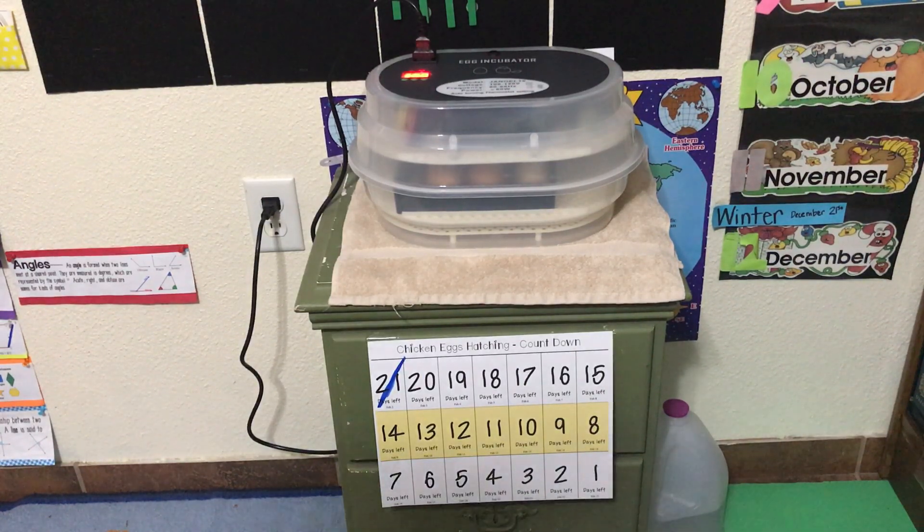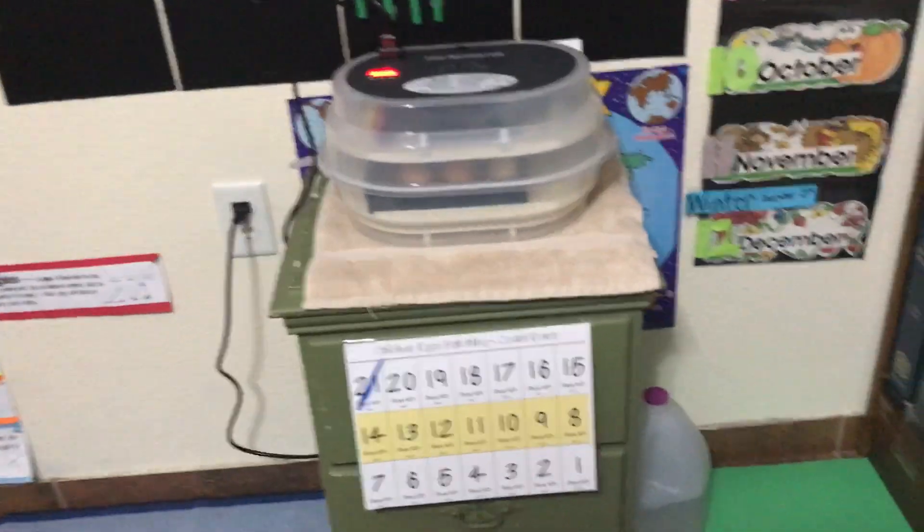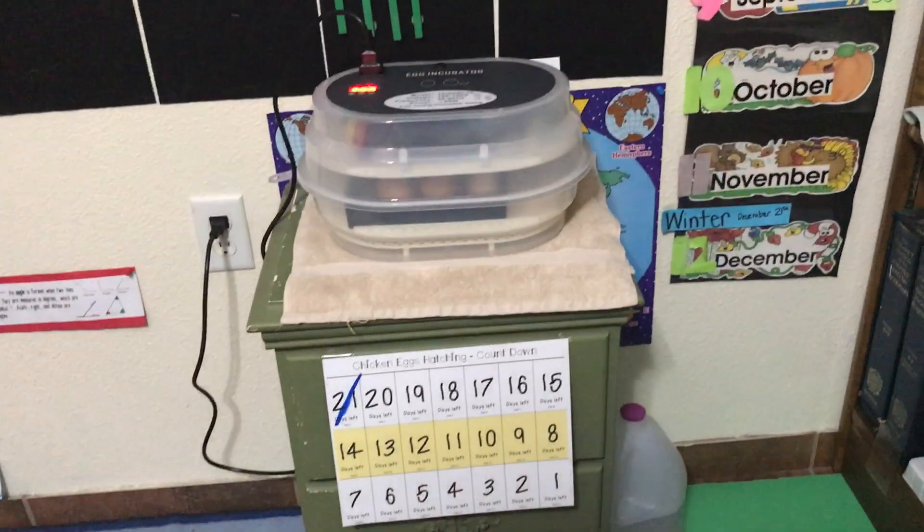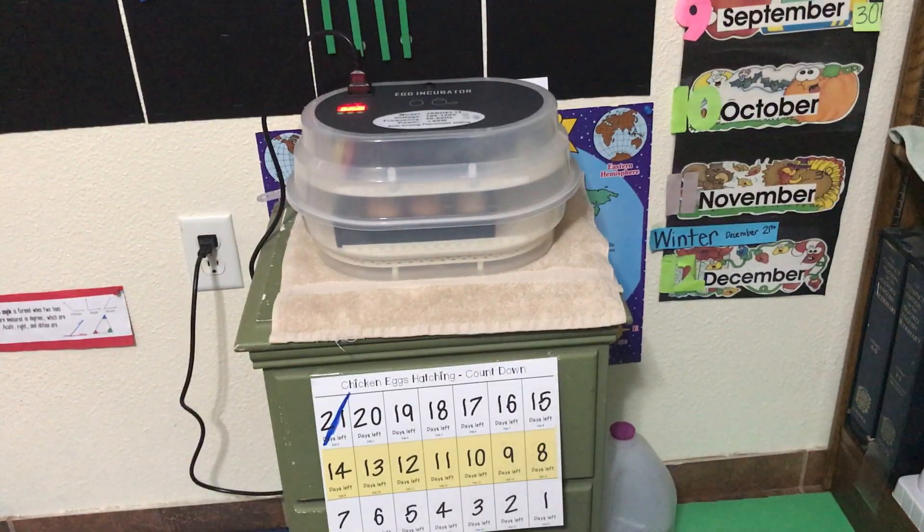We'll be posting videos between now and then, but not every day. We do have this set of plastic eggs where we're going to show you what the embryo looks like inside each time that we do a video.